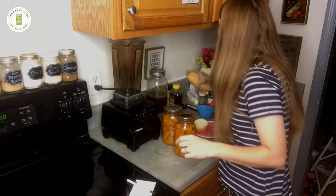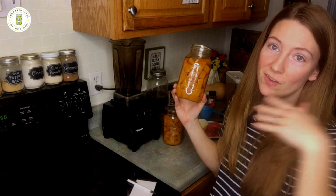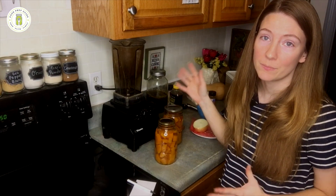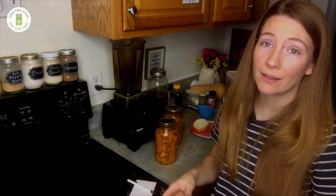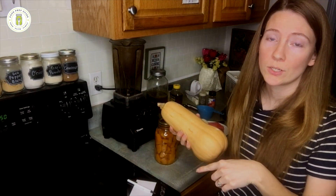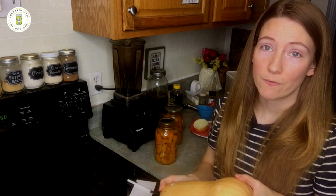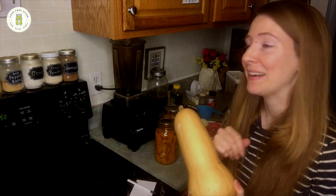I did choose to go ahead and cube up butternut squash and can it, because this means it's going to take me five minutes versus thirty. If you are cooking from a whole butternut squash, my favorite way to do it is in the Instant Pot or pressure cooker — you don't even have to cut it. If it fits, put it in whole; if not, just cut it in half. Put about one to two cups of water in the bottom, add the trivet, place the butternut squash on there, and pressure cook for 20 minutes with a natural release. At that point it is fall-apart tender with no hard cutting involved.